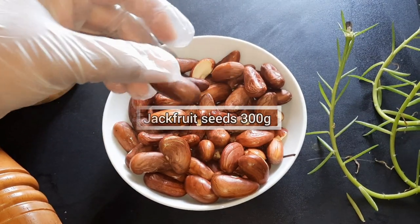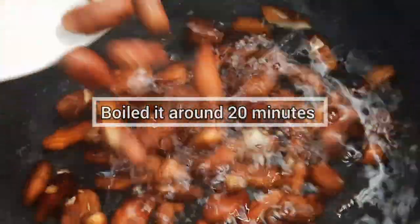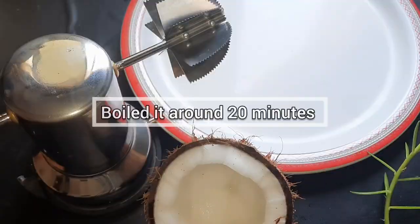This recipe is called Kosseta. If you want to use Kosseta, you can use Kosseta.